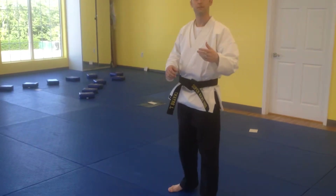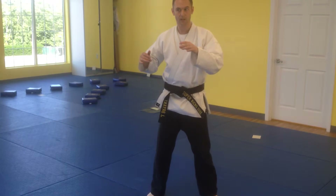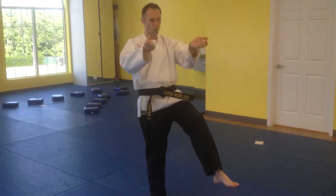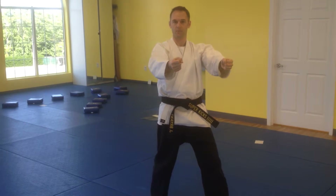They also have the first part of the Escrima Kata. This week I've been focusing on: slice, slice, slice, slice — come down on the collarbone, pull back, roll, double strike. That's as far as I've really been taking them up to now.